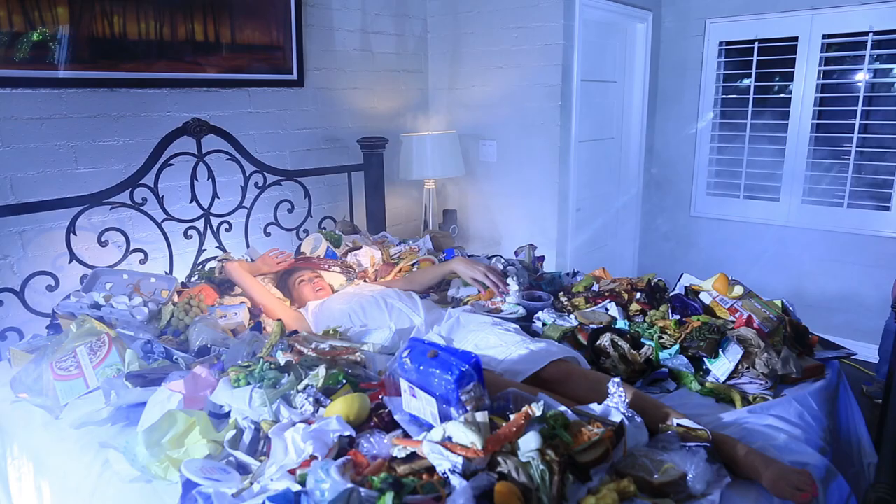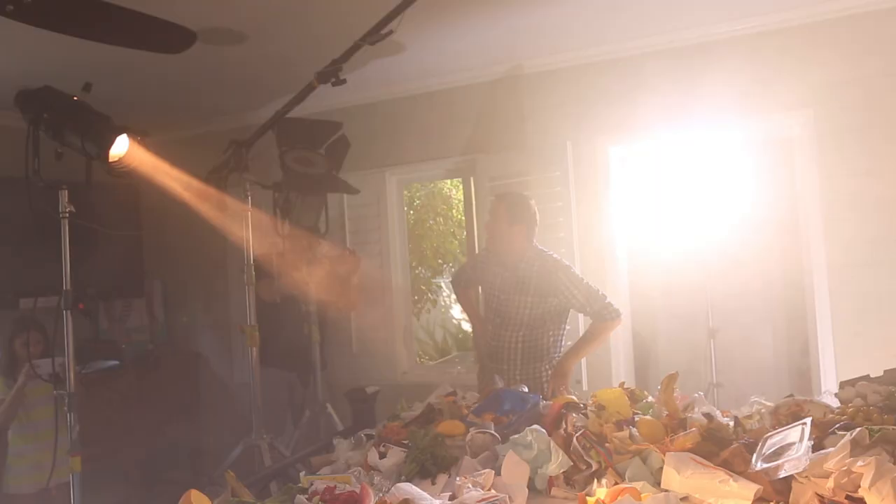Without this light, the scene would seem very flat. It gives just a little highlights dancing around on the garbage. It looks very cool, I think.